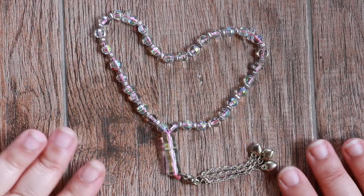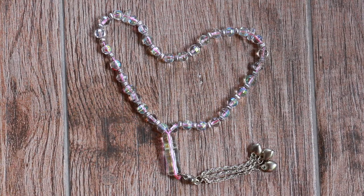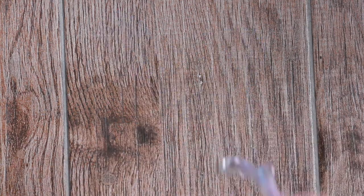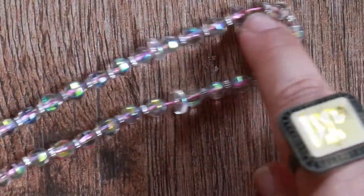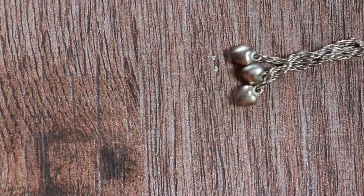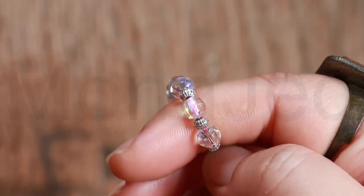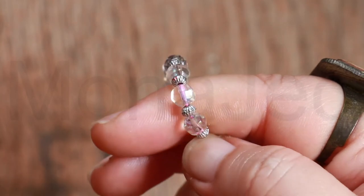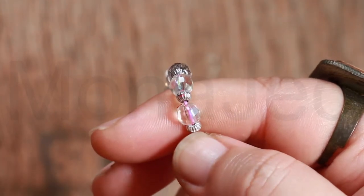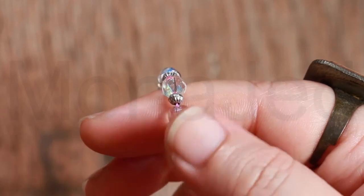Let me show you this unique tasbih up close. So this is a tasbih, or a misbaha — prayer beads upon a string.